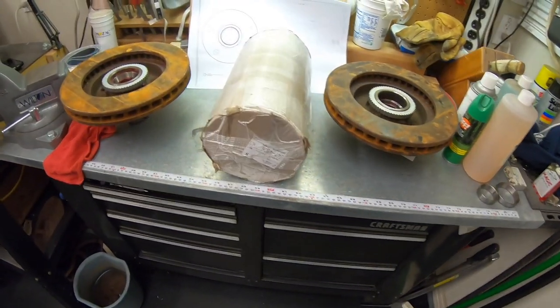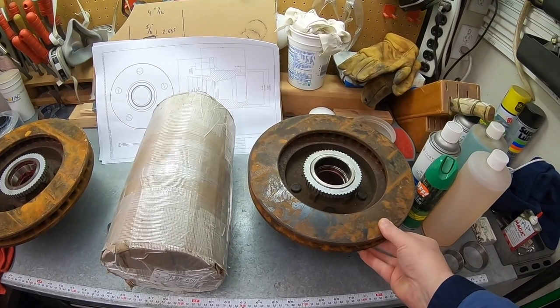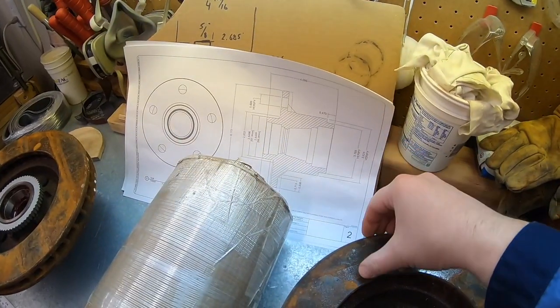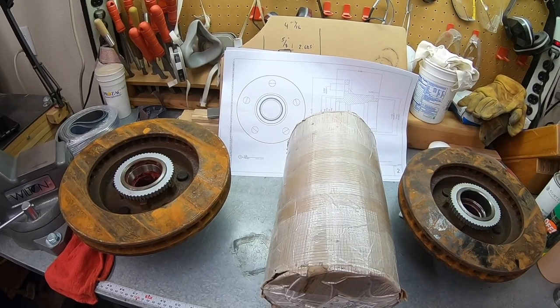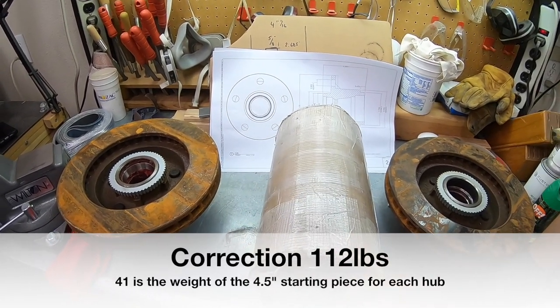Welcome back to another Blades to be Machining video. We've got a fun customer project today. The customer contacted me a few weeks back and wants to get this done. We're going to make some hybrid hubs. The customer has a 1997 Chevy Silverado, and the customer supplied this chunk of heat-treated 4140 steel - six and a half inches in diameter by a foot long, coming in at about 141 pounds.